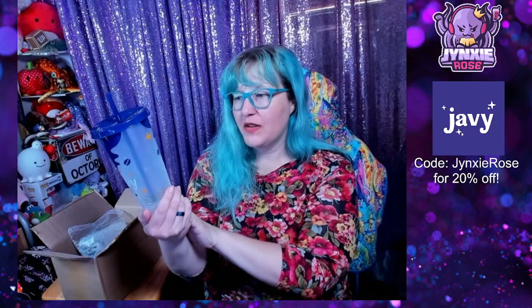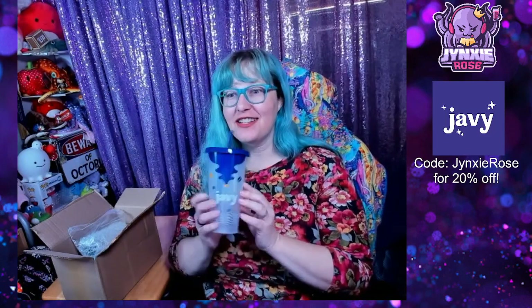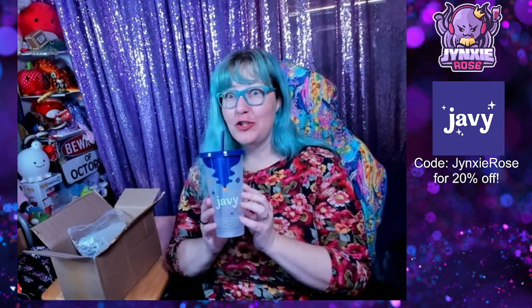What does it say? "Fueling life's greatest moments and experiences!" Y'all are gonna see this cup so often now.